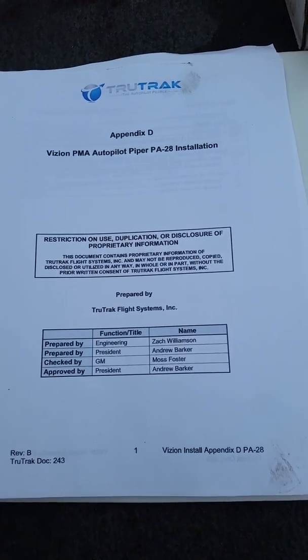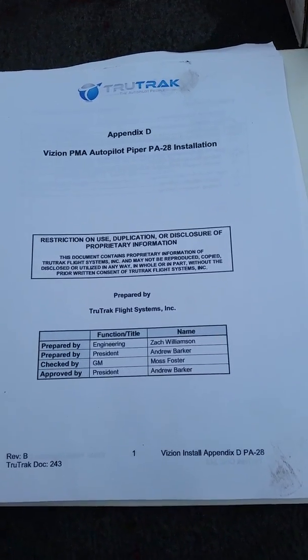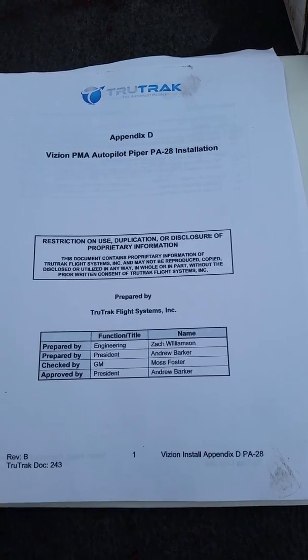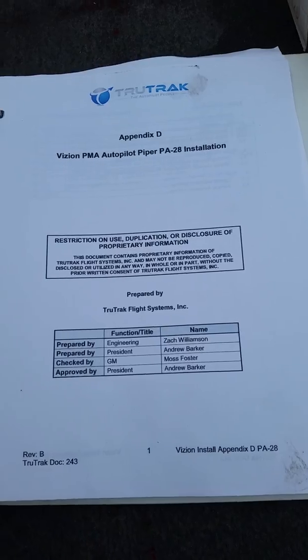This is a review of our installation of the Vision PM8 Autopilot for the Piper PA28. We're installing this on a Cherokee 235. Let's look at some of the things that we did as we installed.